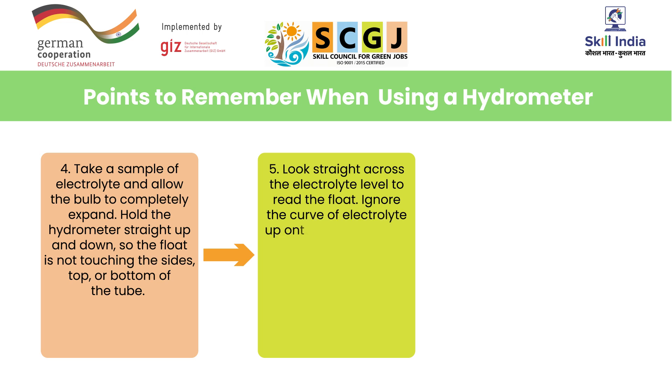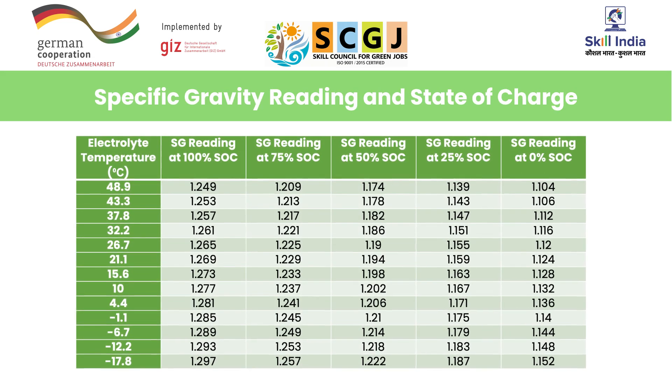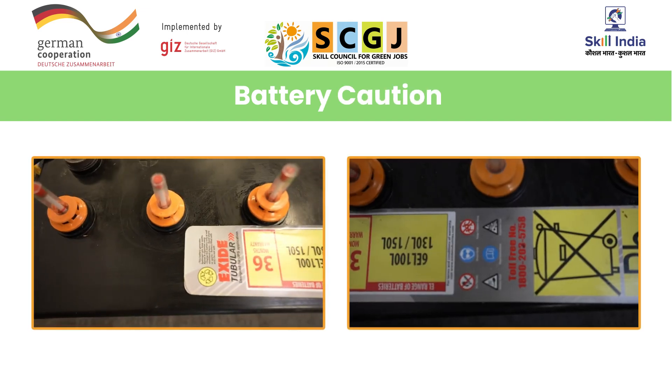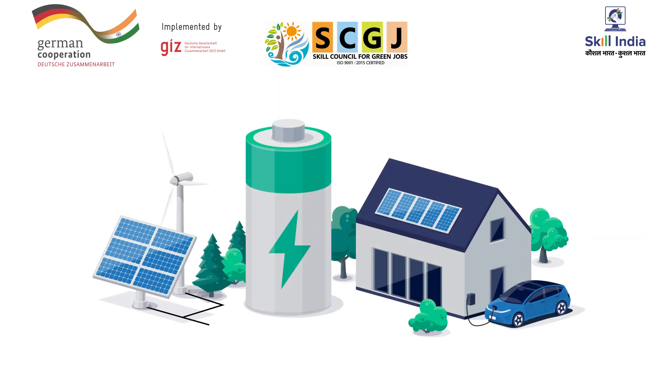Ignore the curve of electrolyte up the sides of the hydrometer. Number six: record the specific gravity of each cell on the inspection sheet. This table provides specific gravity corresponding to battery state of charge — take a minute to observe the table. Here are certain cautions mentioned on the battery that you should observe carefully. By understanding and implementing proper battery testing procedures, you can identify potential issues and take corrective actions to increase the efficiency and reliability of your solar PV system.